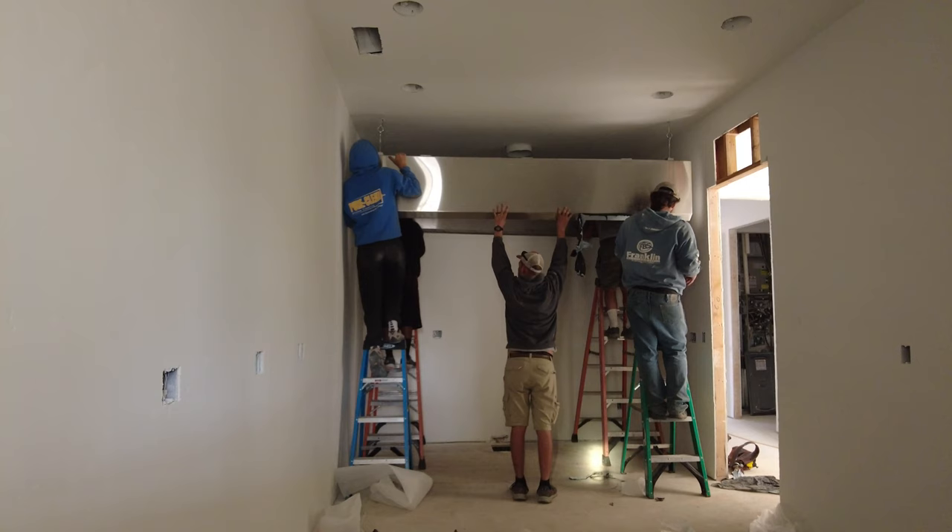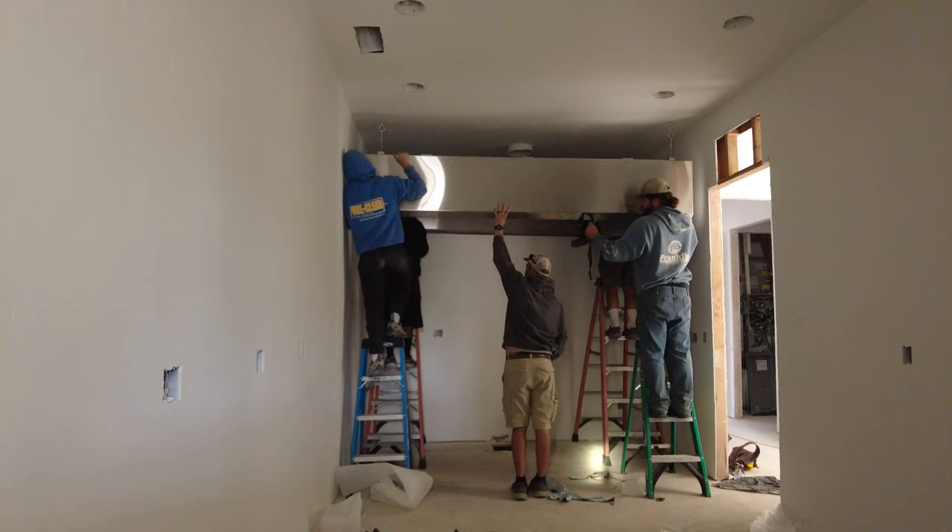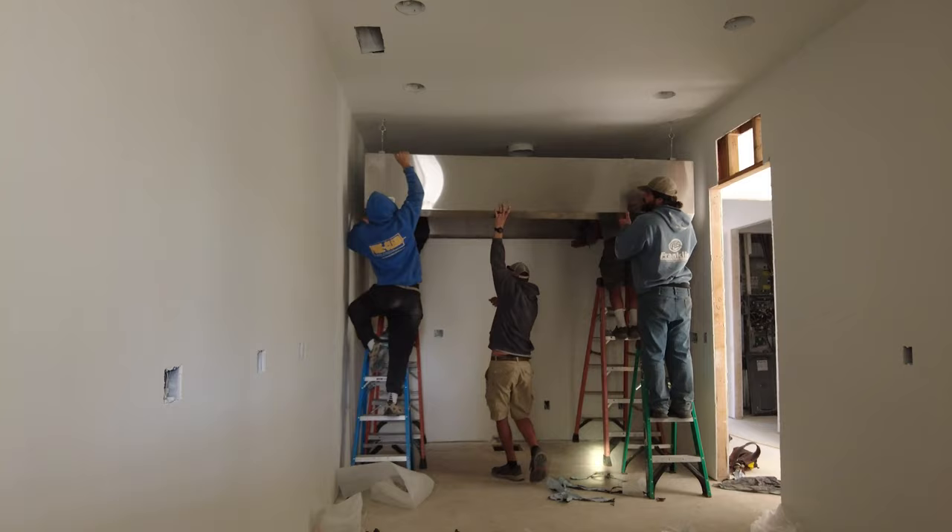I'm behind them being a backseat driver telling them where to go, but I also have a vantage point that they didn't have because they were below the hood and I could see where they needed to go in order to get it into the looped end rods. It took a while, but — Yay! Success!